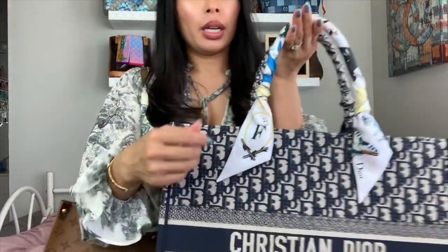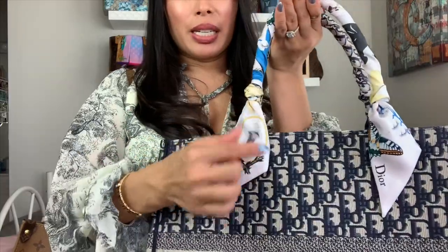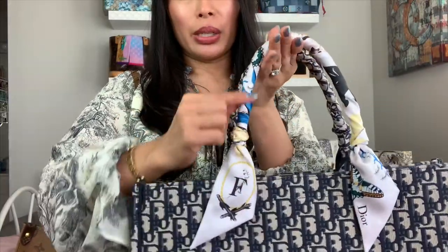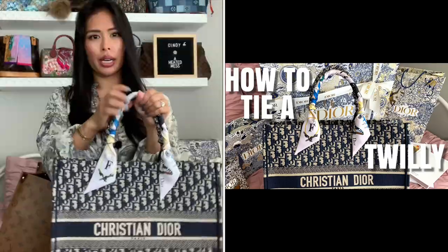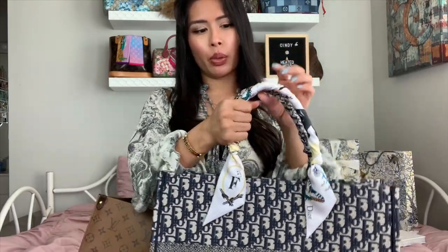By the way, I don't know when I'm going to post these, but I did a separate video showing how to wrap your handles with the Dior Mitza on both sides. I have this on here to protect the handles because these handles are the same embroidered canvas material and I wouldn't want them to get dirty from holding it.